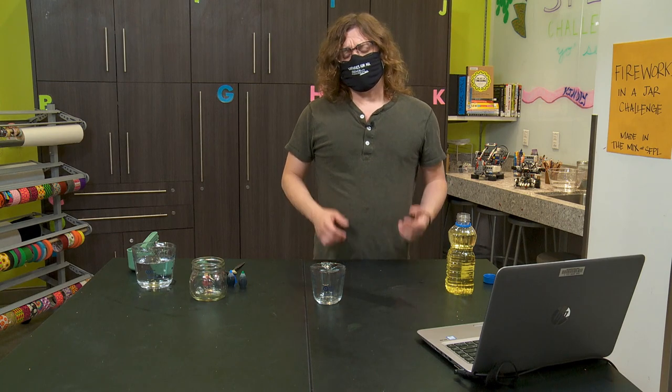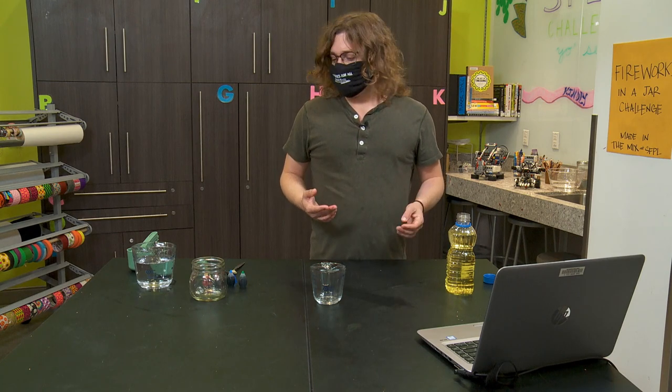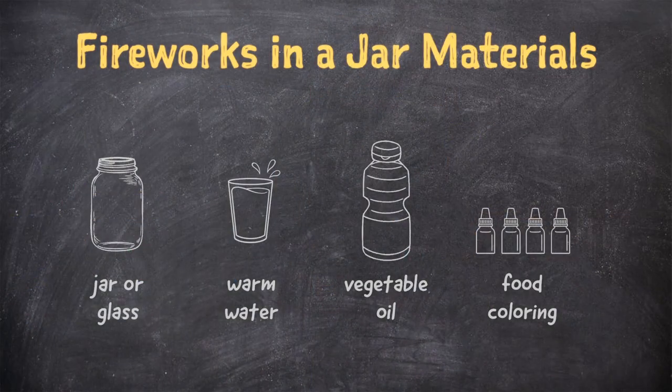To do this experiment, we're only going to need a few things. First, we're going to need a jar or a glass. Then we're going to need some warm water. Next, we'll need a little vegetable oil. Finally, we're going to need some food coloring to make our fireworks and a fork to mix them up. So let's go ahead and get started.